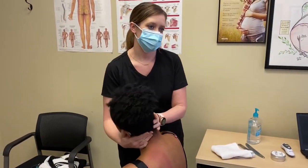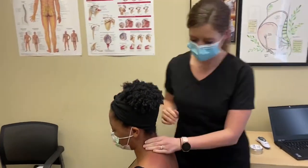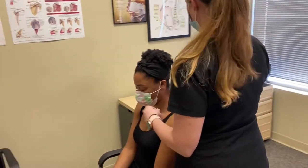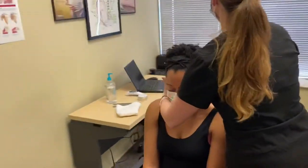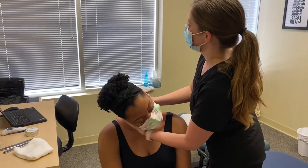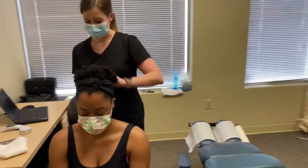How's that feel? A little good. All right, and then same — I just switch sides. We're going to go here, drop down, a little pull here. That was a good deep one.